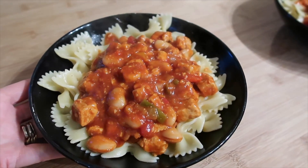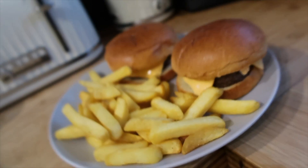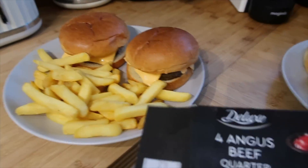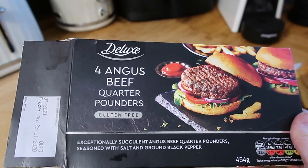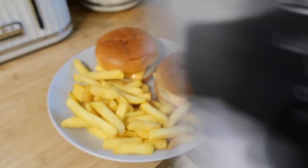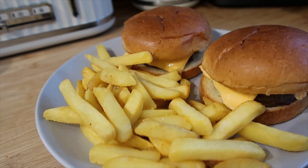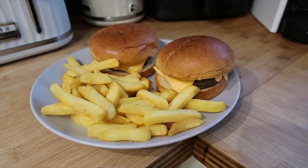For tonight's dinner I've done some Aberdeen Angus burgers from Lidl — they're the deluxe ones. They are Angus beef quarter pounders, gluten free, with salt and black pepper. When I had a look they are 99% Irish beef. I've got those in some brioche buns. Bailey's got two cheese slices, ketchup and some oven chips. And that's what's for dinner tonight.